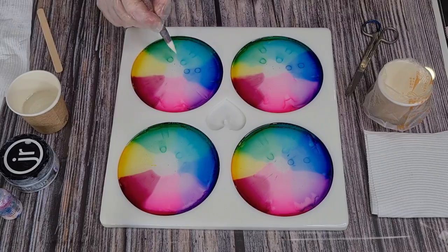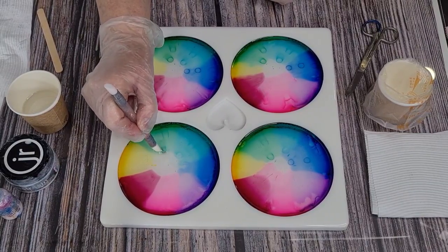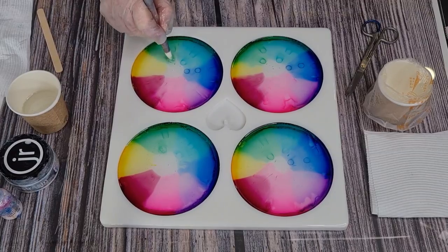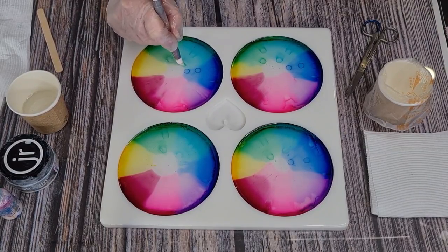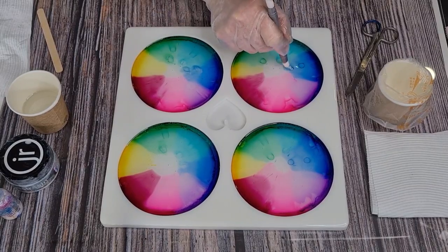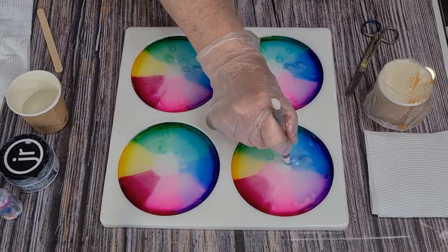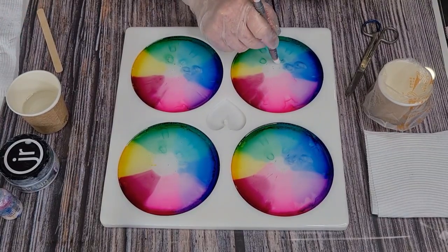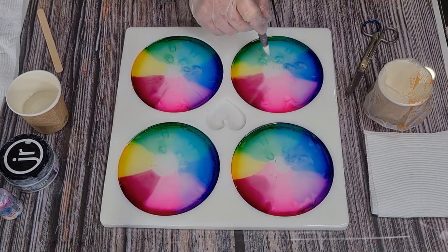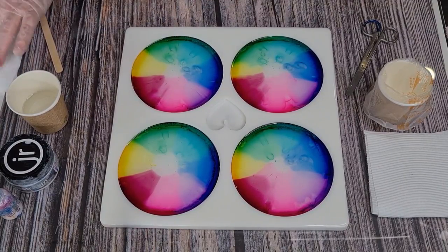Those little drops are stuck on the bottom — I'm going to try and wipe them off. Do as I say, not as I do: drop your inks and then straight away drop your resin so that you don't get those droplet things stuck onto your mold. Hopefully it'll blend. Why does this always happen when you're in a hurry? I guess I'm still learning — you do something new and you just have no idea how it's going to work out.